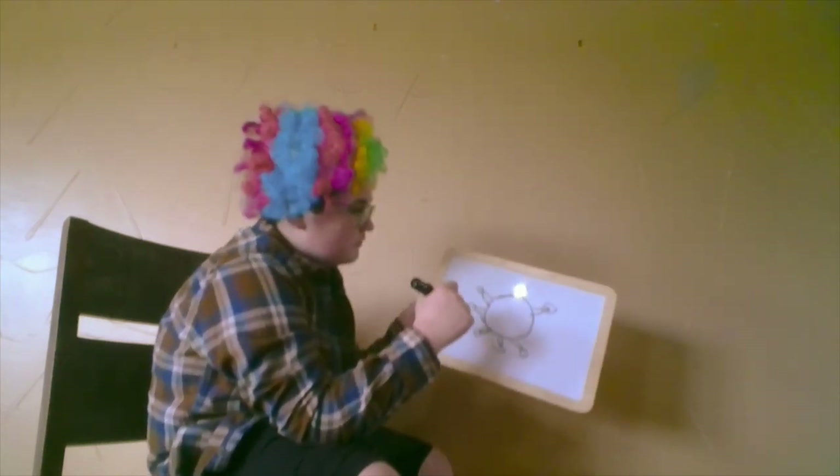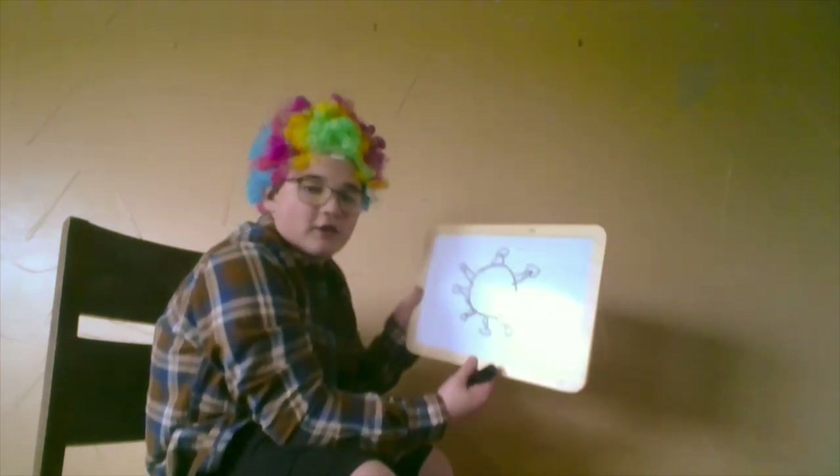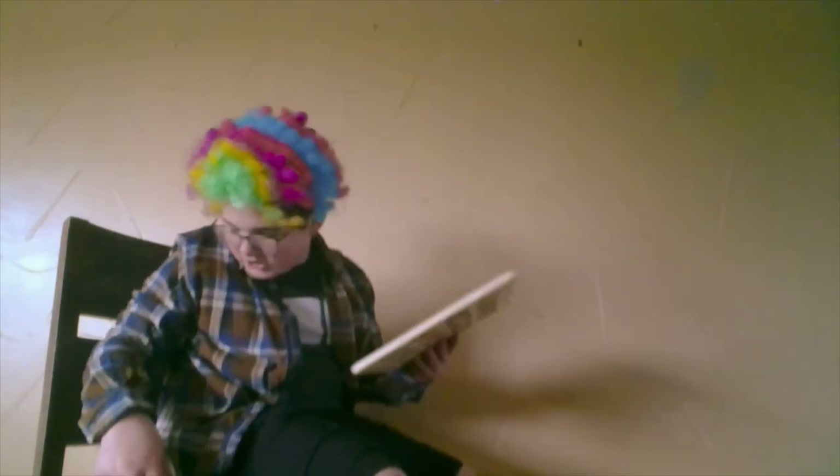Oh boy, that doesn't look right. That looks a little bit like crumb. Hold on, let me try it again.